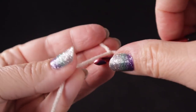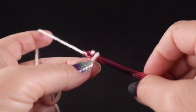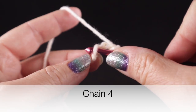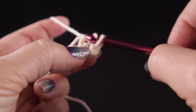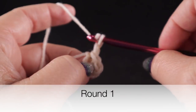To begin, I'm going to use a slip knot, chain four, and make a circle by working a slip stitch in the first chain — it makes a little circle, a little donut or cheerio, as I like to say.